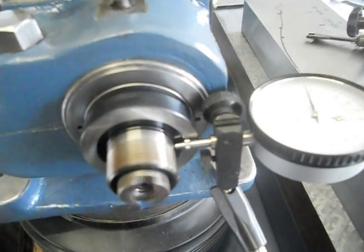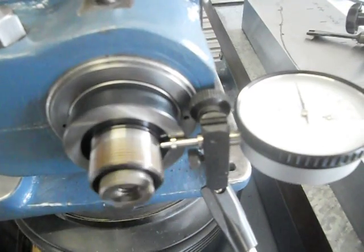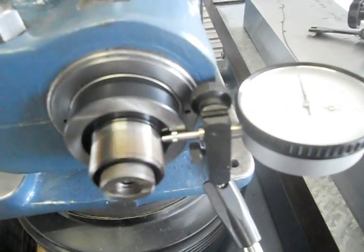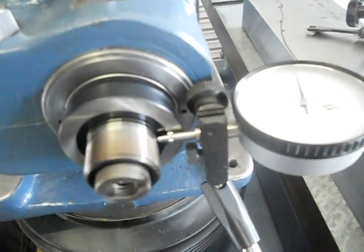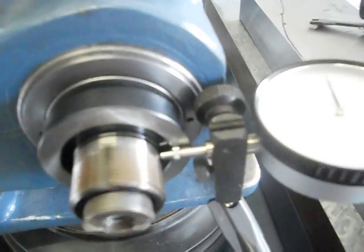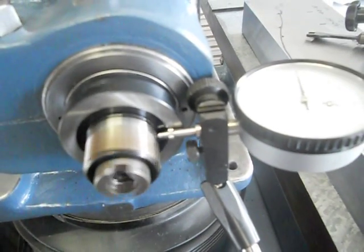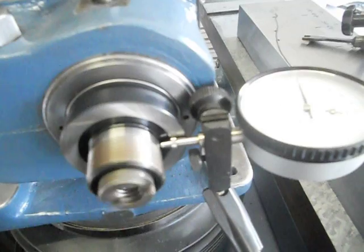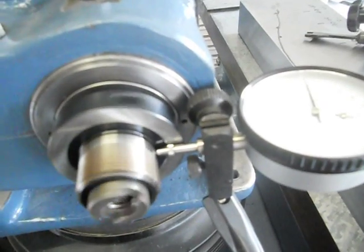We've got the new bearings in. These are 7305 P4 Nachi bearings for the angular contact. On the other end we've got 6305 SKF P5.